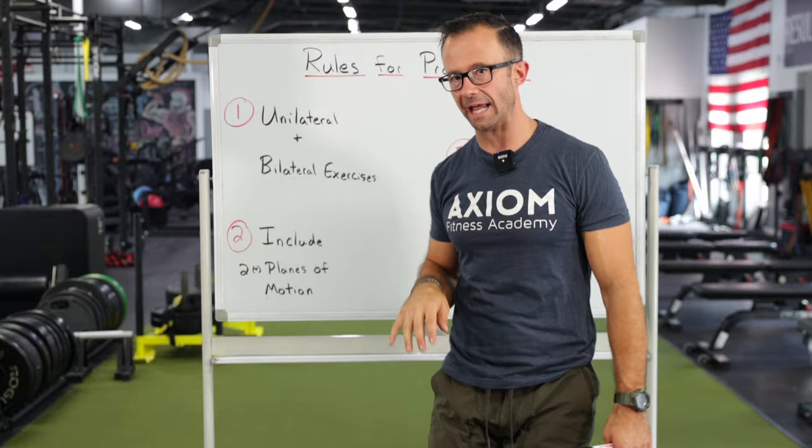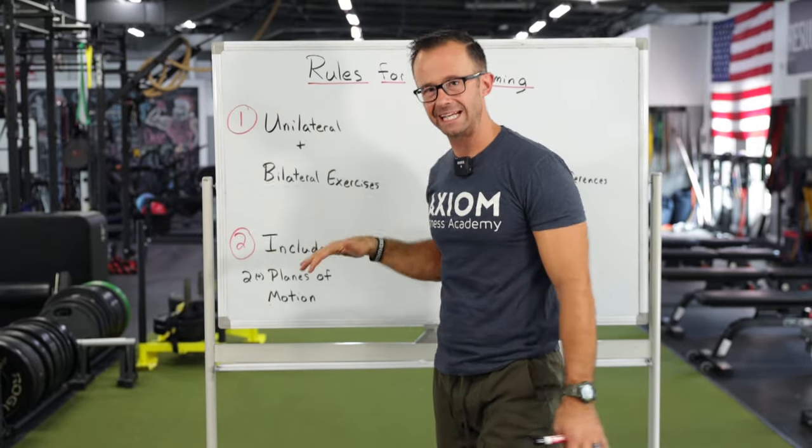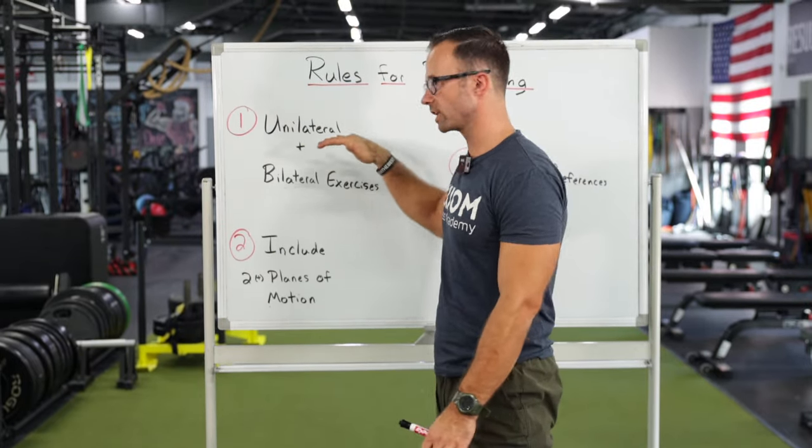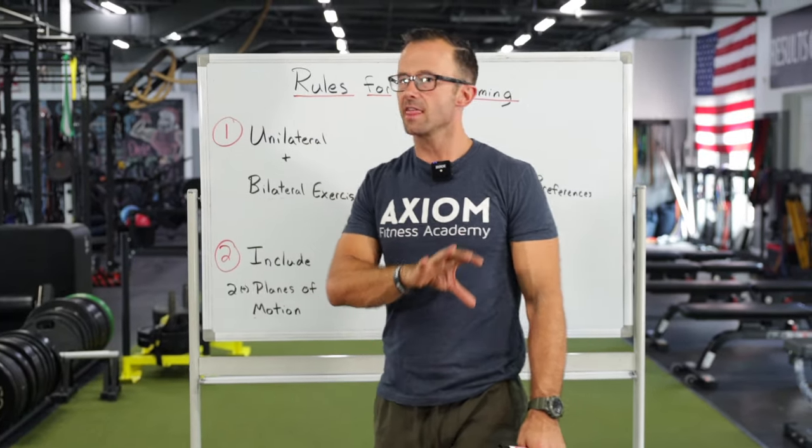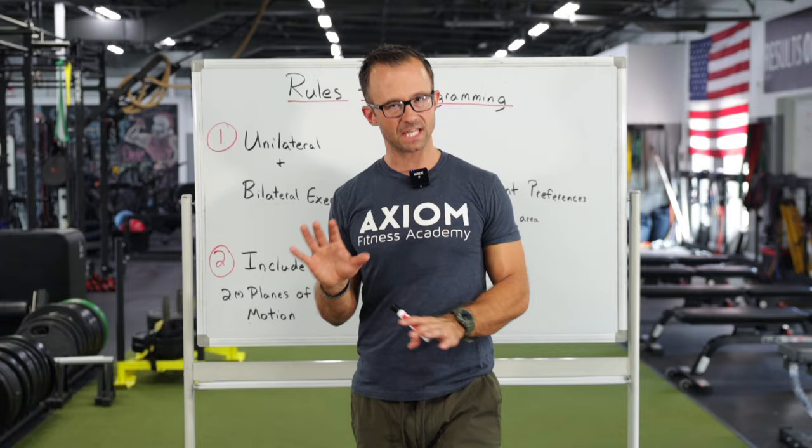Oftentimes when you get started, especially if you went through the NASM curriculum and you're learning about corrective exercise, it's hard to know how to put it into play. But just by training a combination of, or a little bit more, unilateral exercises, oftentimes that alone will clean up a lot of things.